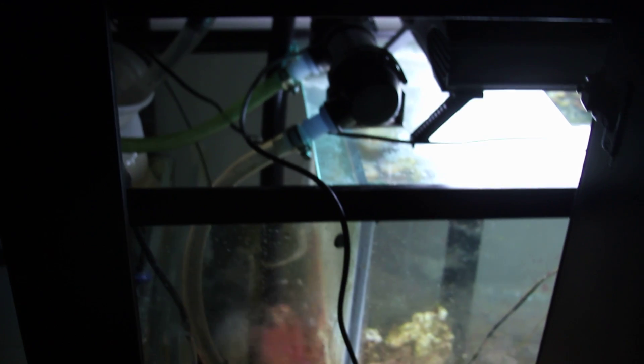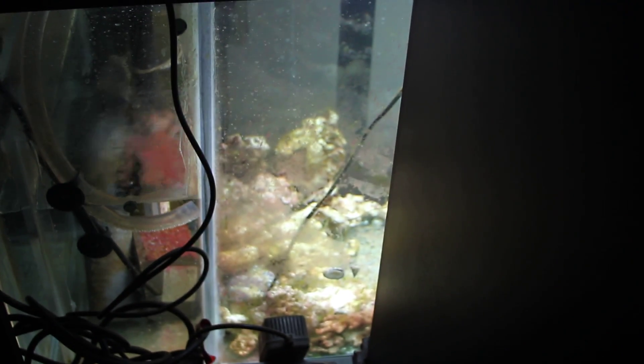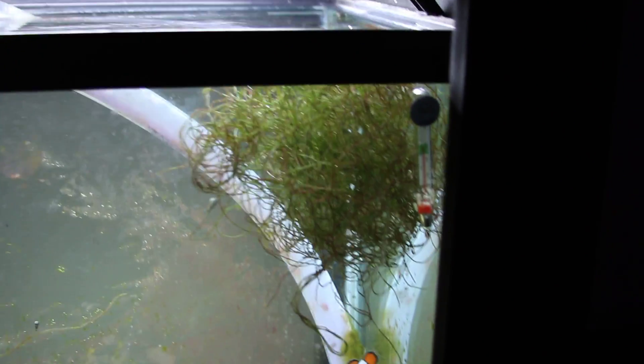Here's my refugium, my protein skimmer which I just cleaned today, my calcium reactor which I haven't hooked up yet because it's too soon, my return section, and the UV sterilizer keeping the water nice and clean. Also the refugium with my chaeto macroalgae.